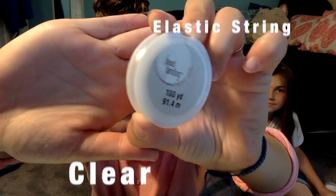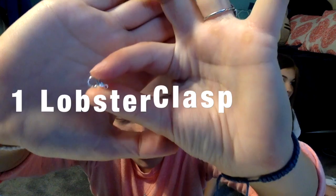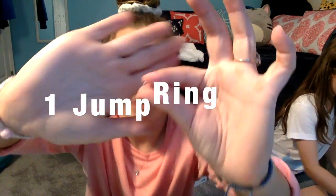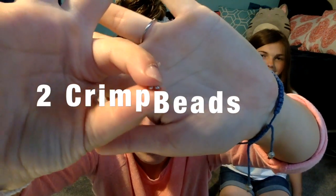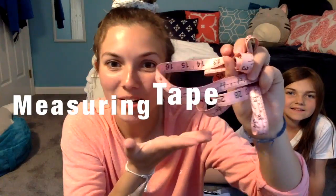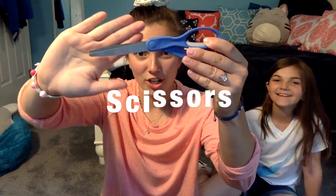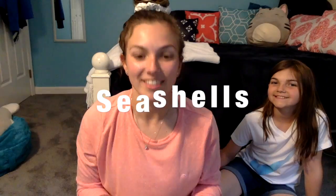You will need clear elastic string, a lobster clasp, one jump ring, two crimp beads, a measuring tape, crimp pliers — any kind of plier will work — scissors, and last but not least, seashells.